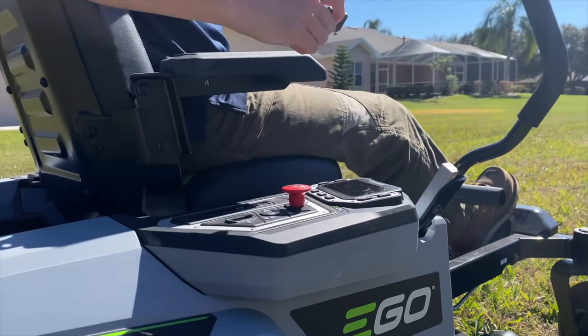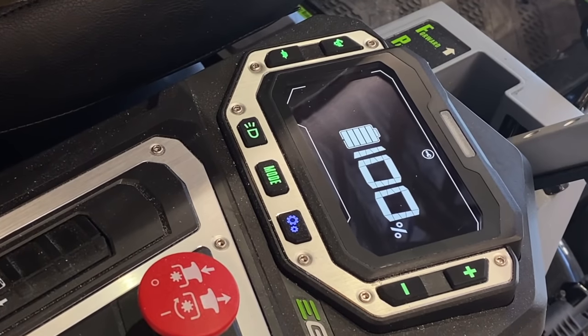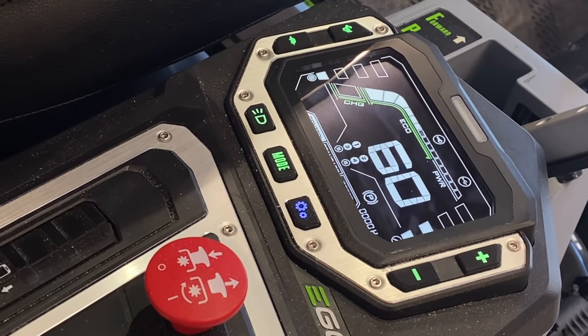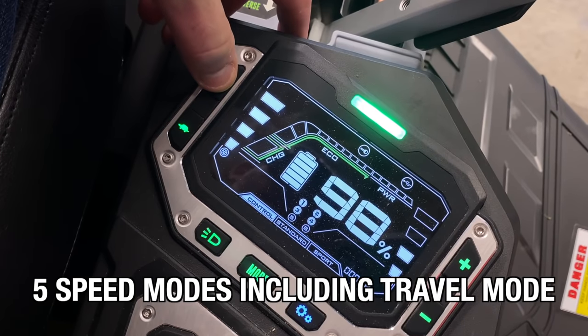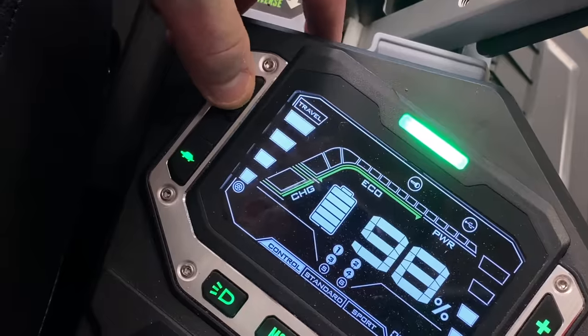To turn the mower on, start by making sure you have the key inserted. A press of the power button will show you your battery charge status. Press and hold it to bring the Z6 to life, and push the parking brake on the left side with your foot to release it. You have separate controls for drive speed on the left and blade speed on the right. Each has four levels, and if you hold the button at the top of the drive speed, you can kick into a fifth mode that turns off the blades and lets you travel at your highest speed, about 8 miles per hour.